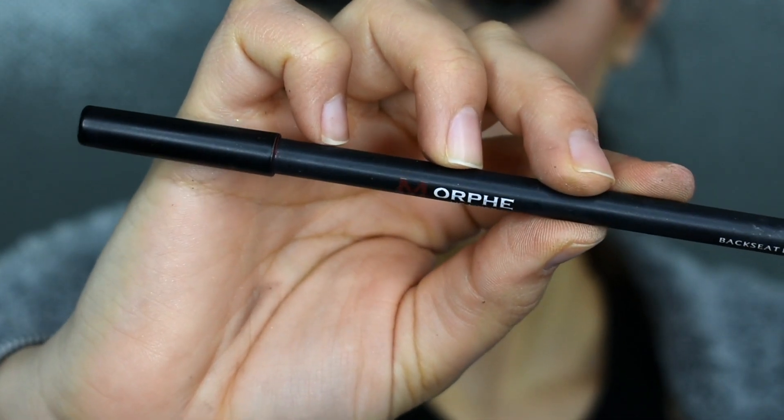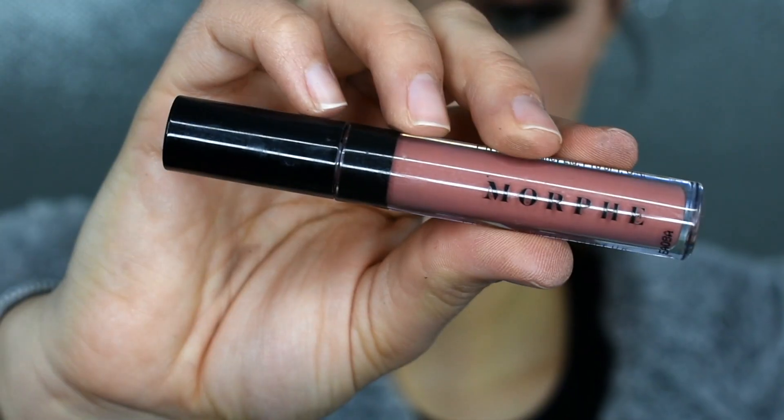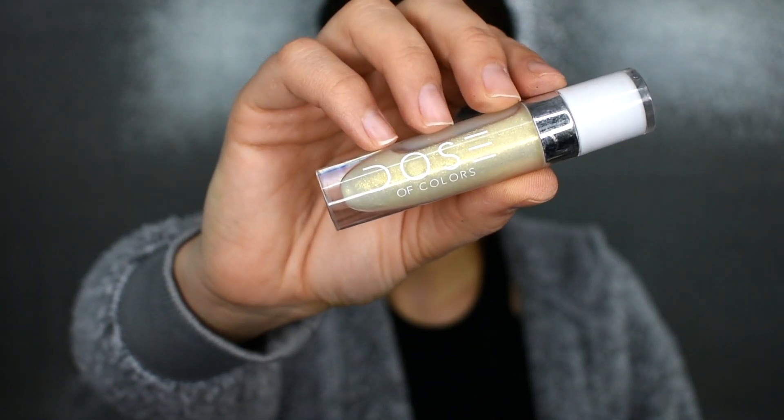And then I'm going to be lining my lips with my Morphe Lip Liner in the shade Backseat Love. This is definitely my go-to lip liner — I love pinky nude shades, so this is perfect. And then over that, I'm going to be putting on my Morphe Liquid Lip in the shade Lulu. I felt like this lip just needed a little something, so I'm taking this Dose of Colors Lip Gloss in the shade Goals and I'm tapping this onto the center of my lips.